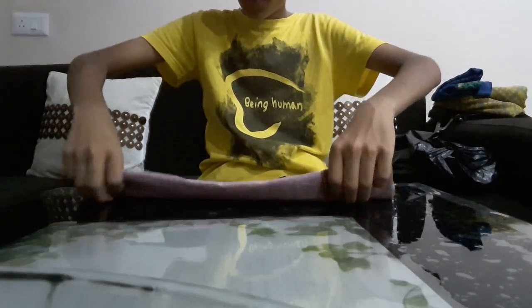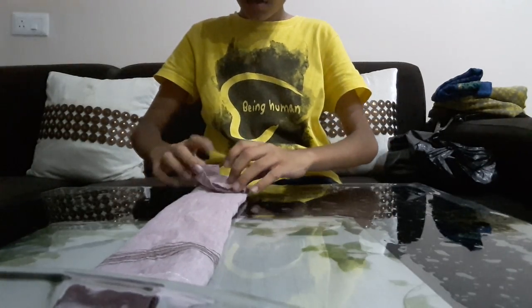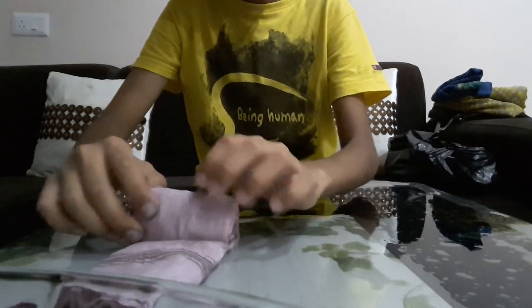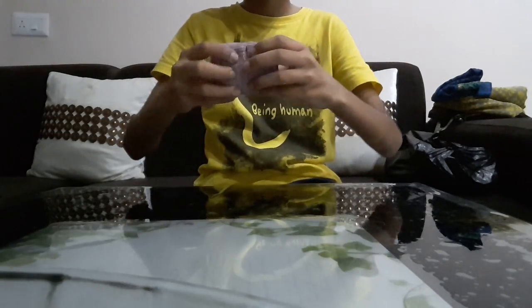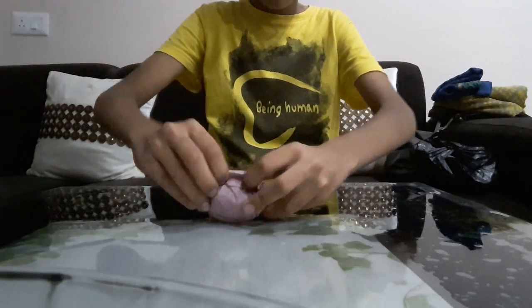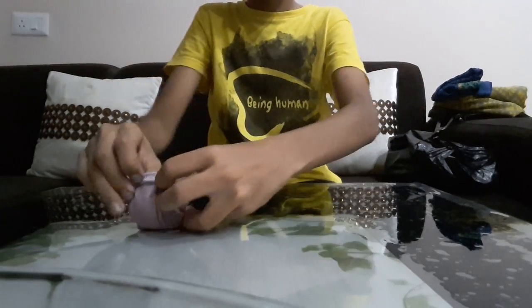Now you have to flip it. You have to roll it — one. You have to take a pocket. There will be two pockets. You have to take a pocket and you have to roll it.